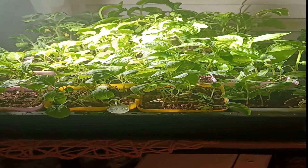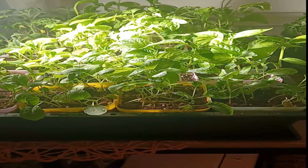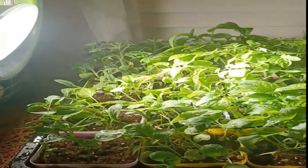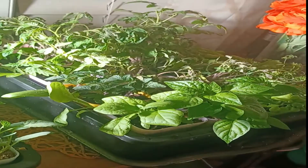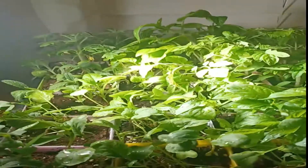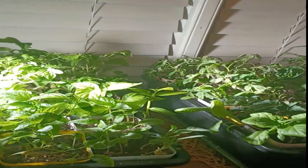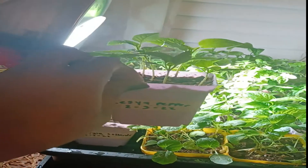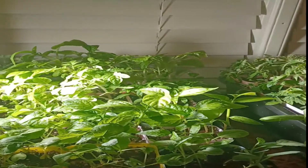Hey y'all, welcome back to Trendy DIY 29. I'm back with a short little video — I wanted to show you how the plants are going from my Baker Creek seed haul. As you guys can see I have a forest going on here and they are kind of too big. I want to do a video showing you guys exactly how I grow so many plants in a small space. I have two of these grow systems — I got them on Amazon so the link should be in the description.